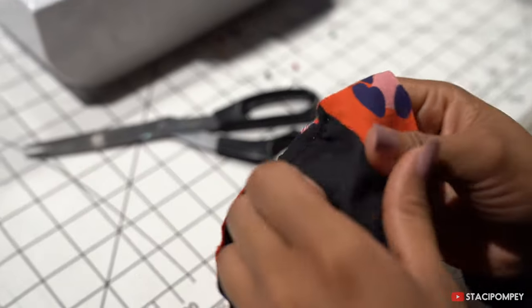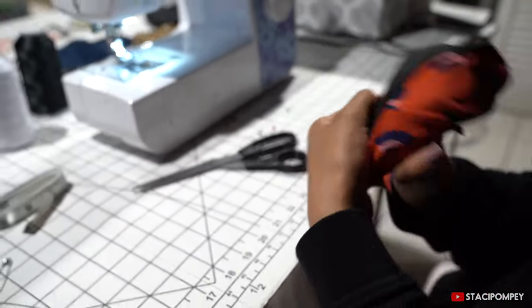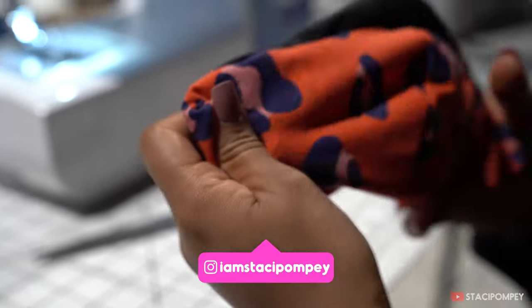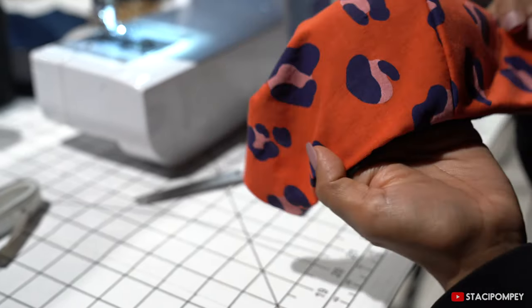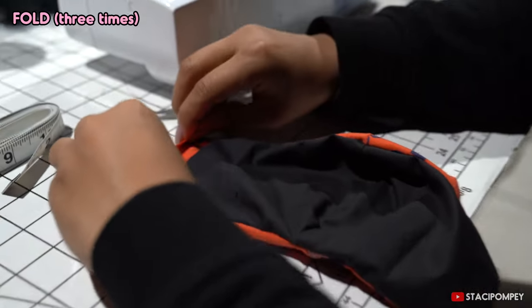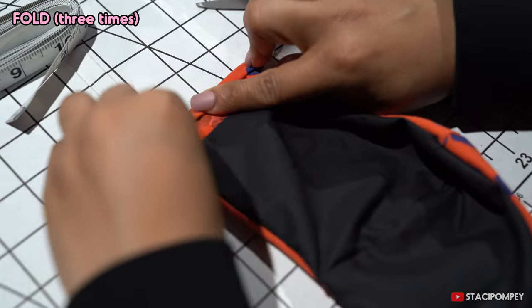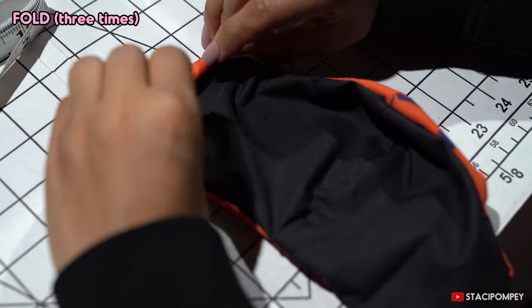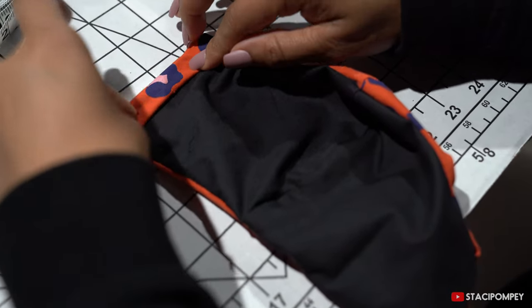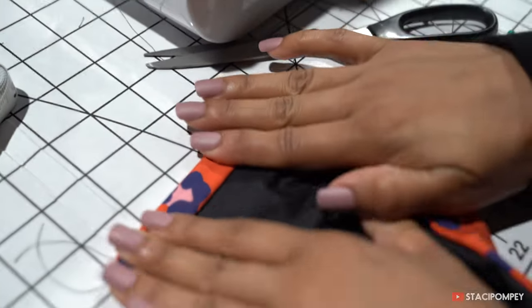Now we're going to turn the mask to the right side. It is optional to iron the mask at this point, but for this tutorial I'm not going to iron it. Then you want to do one fold and then another fold — a total of two folds — and then sew that together.